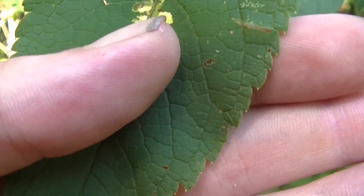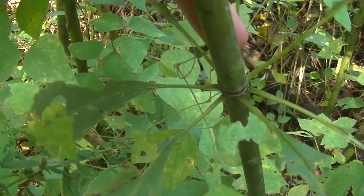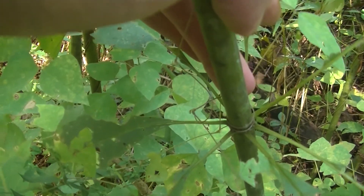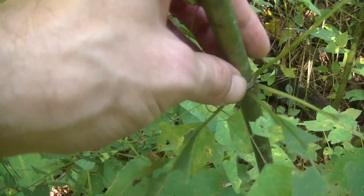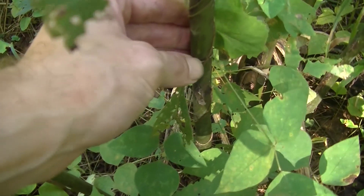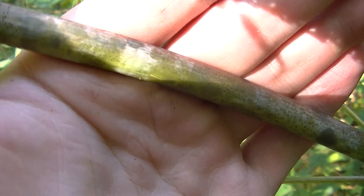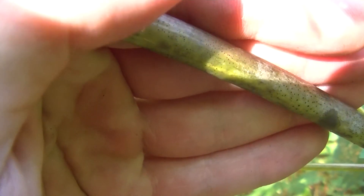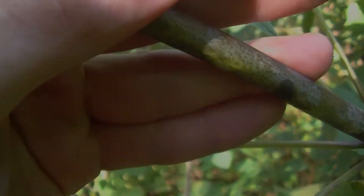The stem of joe pye weed can get very large at the base, as you can see here — about the same size as my middle finger, roughly half an inch in diameter at its biggest. There's nothing really unique about the stem in shape; it's just a nice round stem that's very stiff and feels very solid. However, like pokeweed, it is still easily broken when the plant is growing, so be careful of that.